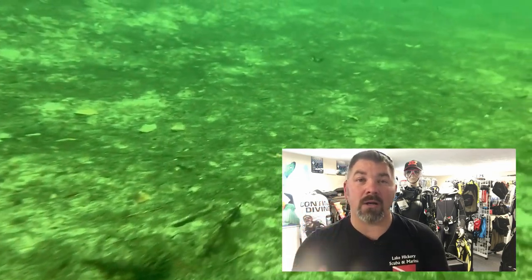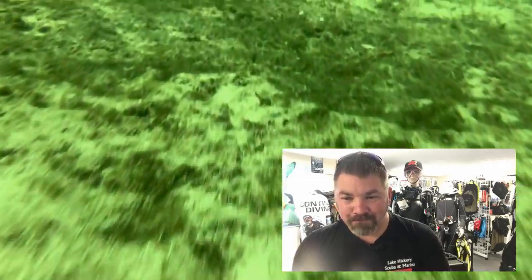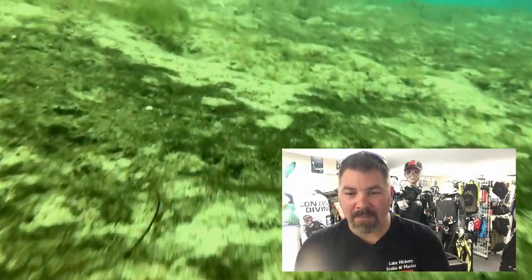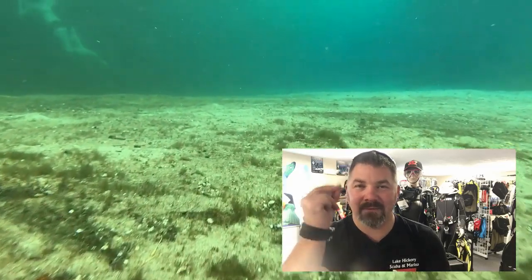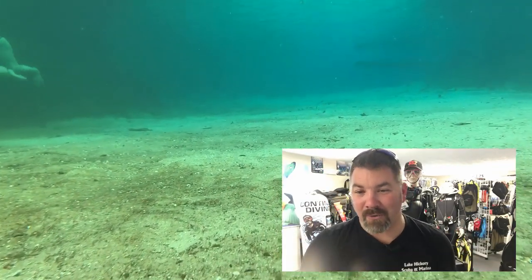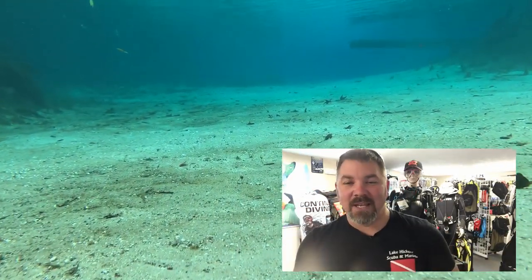Another really neat feature — and a big reason I enjoy doing a drift dive at this particular area — is the way the water changes instantaneously. As I come up this ramp, the water goes from clear to absolutely crystal clear water, just like that. It's almost as if somebody just flips a switch. As I come up into the canal, we go from clear water to absolutely crystal clear water, and I'm now fighting the current in the opposite direction as everything starts to slow down.